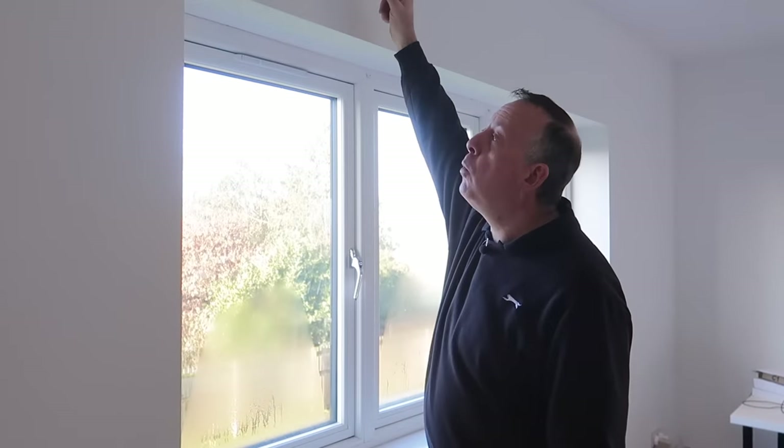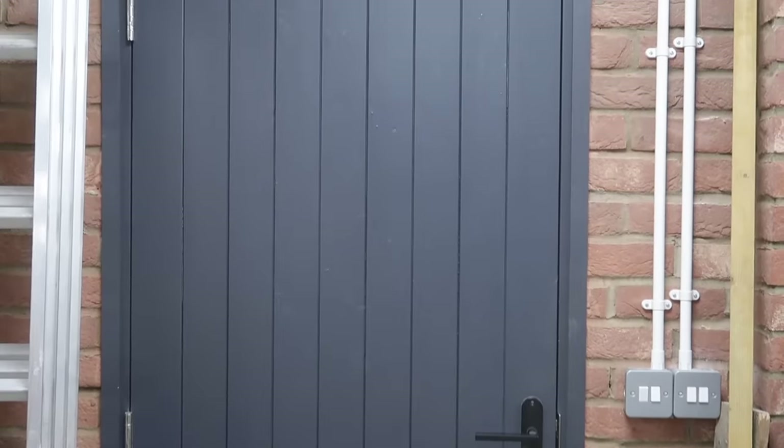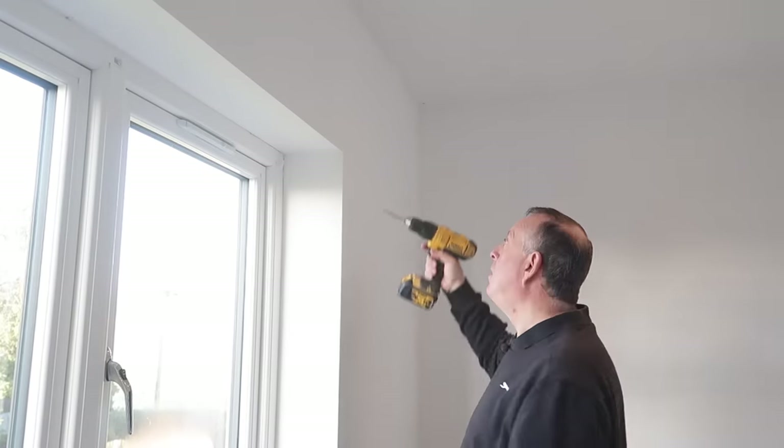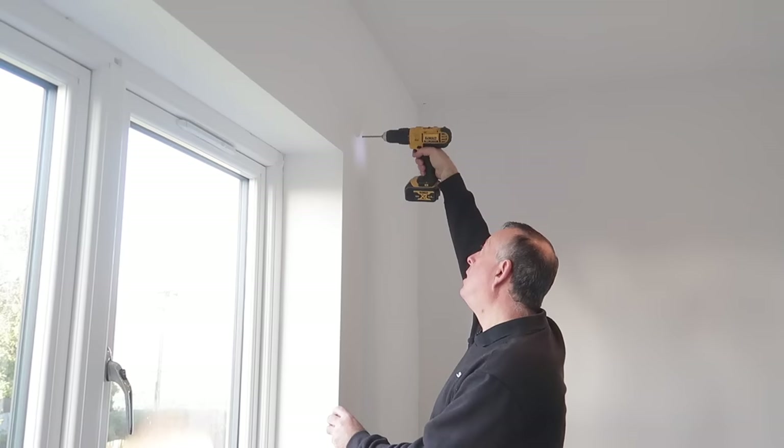Many properties over the years have been constructed with concrete lintels above windows and openings to support the brickwork and blockwork above — similar to what I did in the garage when I made the opening for the new workshop. However, these are not normally exposed because they're covered in plaster. So most people don't know they're there until they try to put up a set of heavy curtains and only then find out they're drilling into solid concrete, and a drill like this just won't be able to cope.